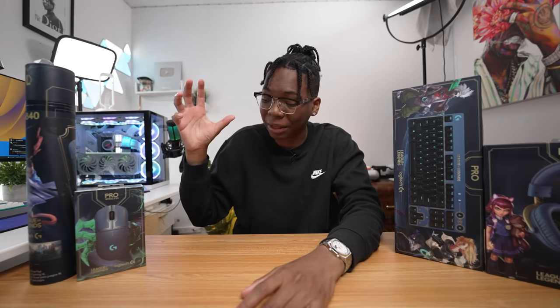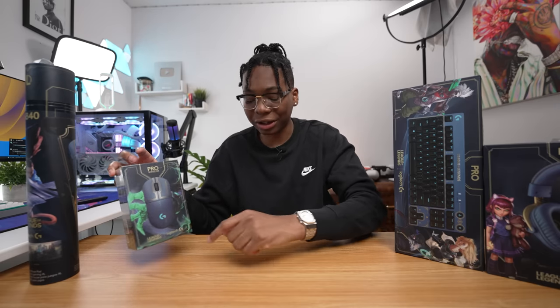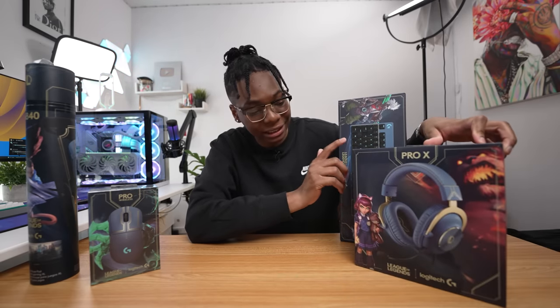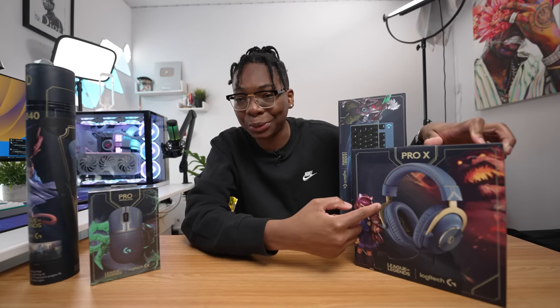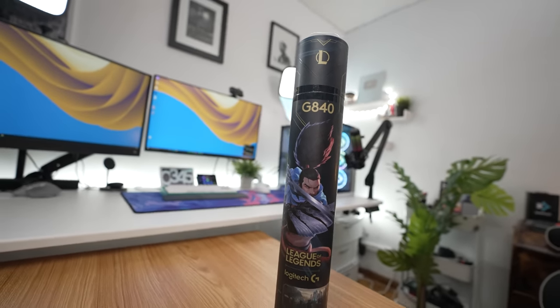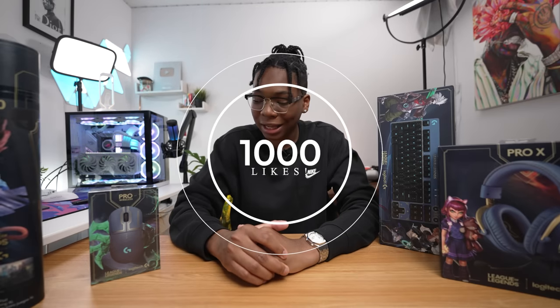These aren't any new products — even though the title says new unboxing, these are just reskins of products that people love. First and foremost we have the Pro Wireless, the G Pro Wireless, which looks sick. They also have RGB lights. We have the G Pro keyboard with some crazy League of Legends text on it, but my favorite has to be the G Pro X headset. They really went all out with the details on this one. We also have the G840 XL mousepad. I'll leave all the links in the description and I'll be giving away one of these — comment down below which one you'd like. When this video hits 1000 likes I'll do the giveaway. Let's get started.